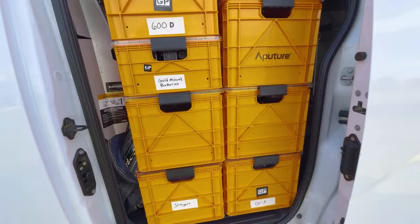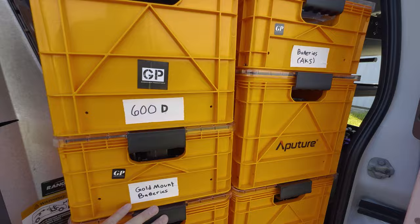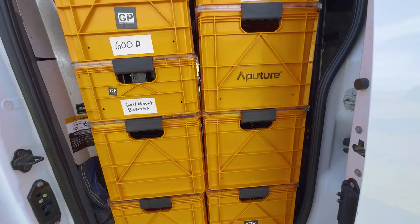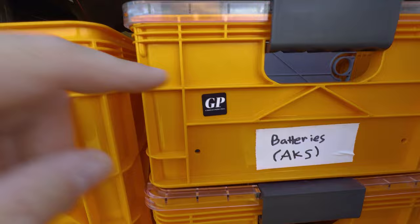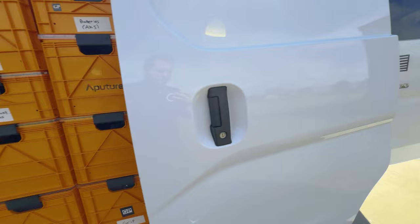I still have six full-size and two half-size crates on this side. I'll probably have stingers and grip in there. I have the ballast for the 600X and the 1200D — I need to label those. Then the spotlight, batteries, AKS, and one crate is empty for now with just extra dividers.